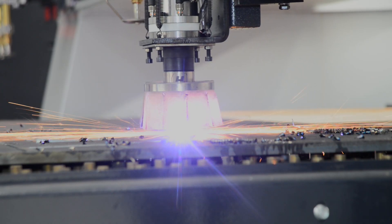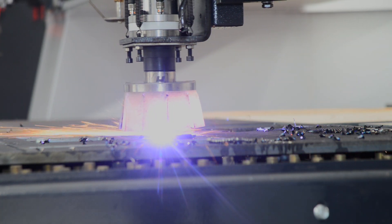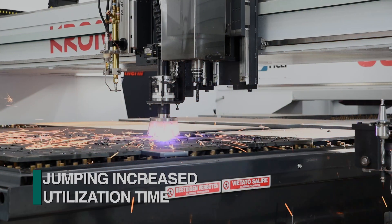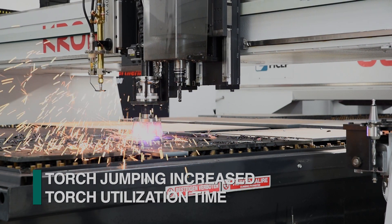The FeChap software synchronizes the torch height axis positioning with the length and width axis movements. The axis coordination starts the torch height axis downward towards the material as it comes into position to maximize arc time efficiency.